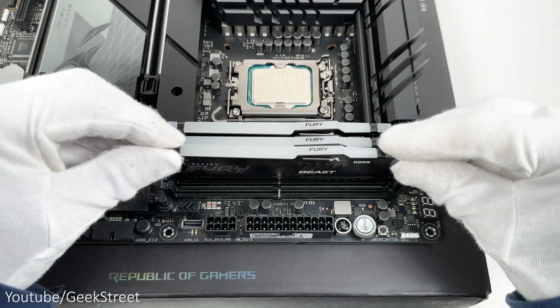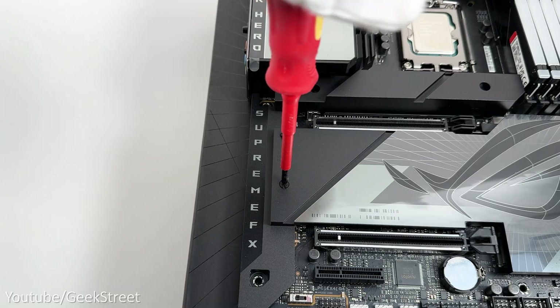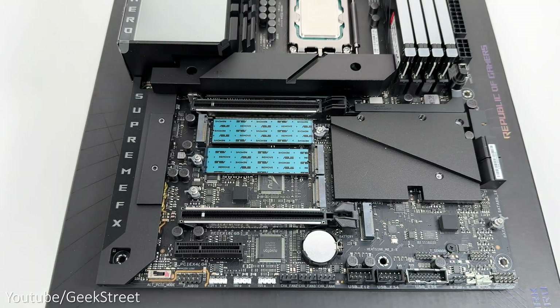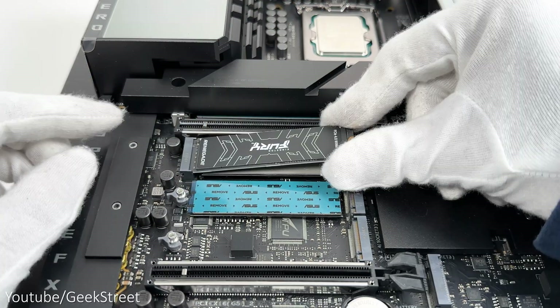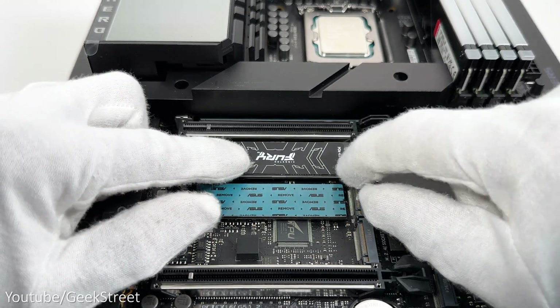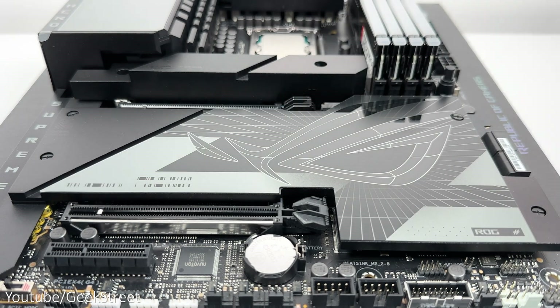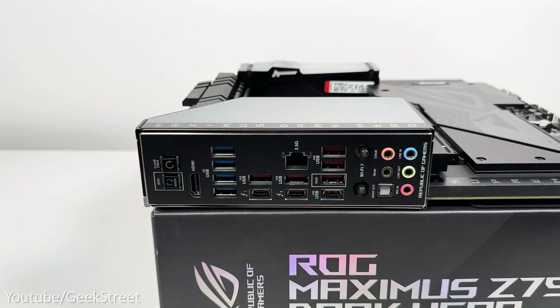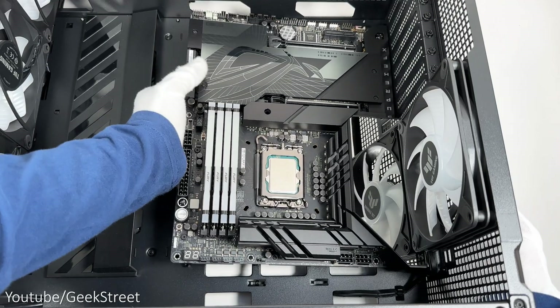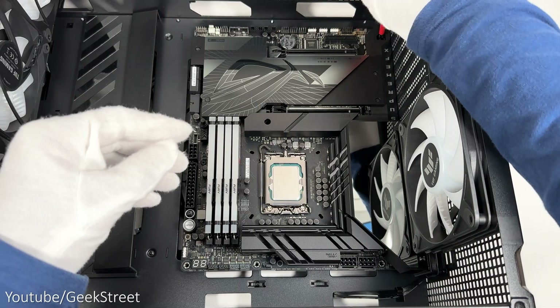Opening up the metal cover on the motherboard reveals the location to install the M.2 storage. Remove the sticky plastic, carefully position the storage, lock it into place, then reattach the heatsink cover. Removing the two plastic covers from the top of the board and the cover at the side over the ports, we can move on to installing the motherboard in the case and securing it into position with the screws provided.